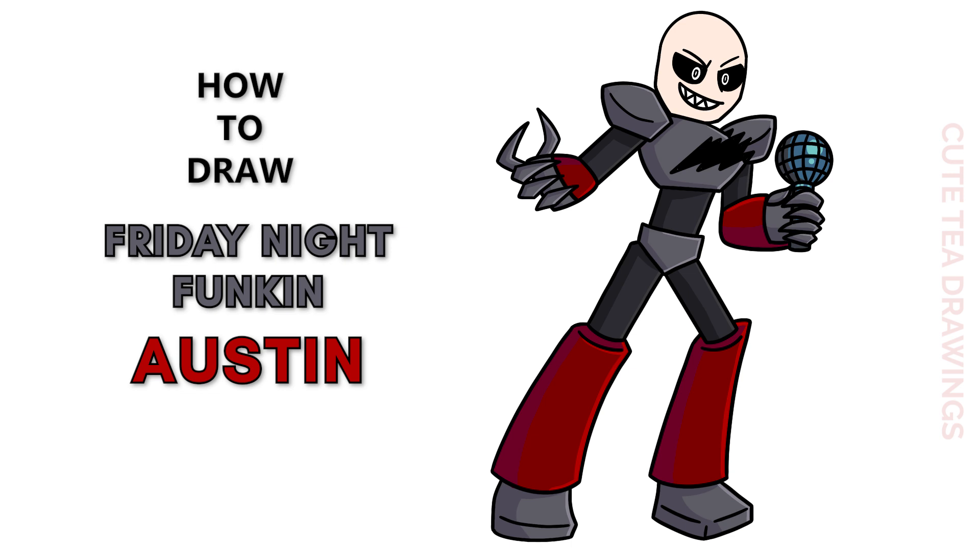Hey guys, welcome to Cute Tea Drawings. Today I'll be drawing Austin from the Friday Night Funkin mod. I'll be drawing on my tablet but you can also follow along on paper, and please remember to like and subscribe. Ok now let's get started.